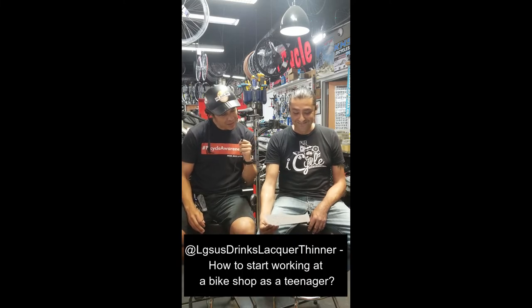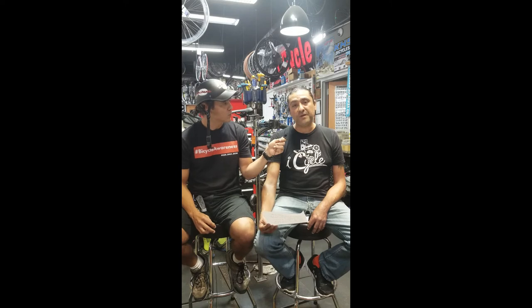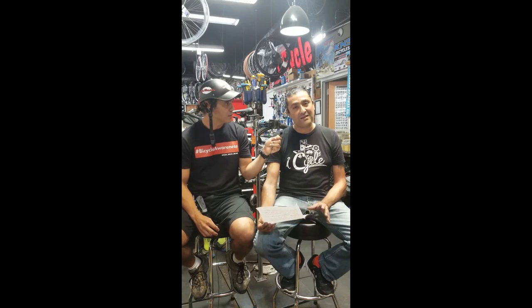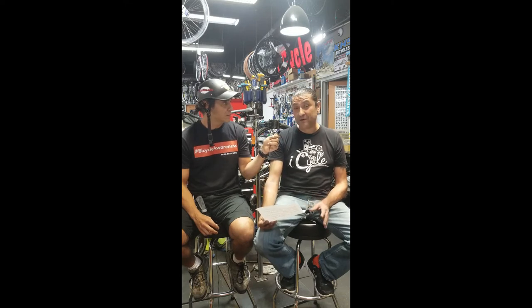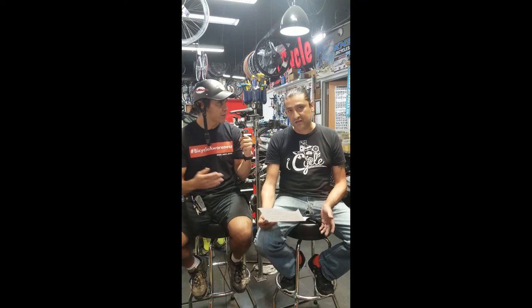Next question from LG Sus Drinks: how to start working at a bike shop as a teenager? Your best bet is to go in first and see if they have any room. Second, try to learn how to fix bikes — having some experience does help. Most bike shops look for at least eight years' worth of experience. These bikes aren't as easy as just throwing handlebars and pedals on them; it takes even on a BMX bike about an hour to an hour and a half to fully tune. So go online, do your work, then try to apply and you should have no problem getting in if you have some form of knowledge — maybe the basics like how to change flats.